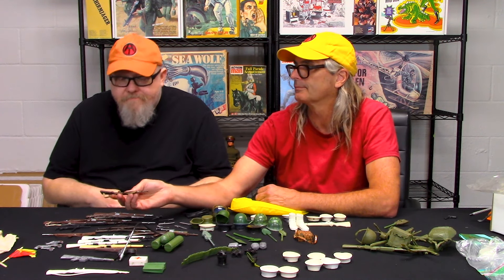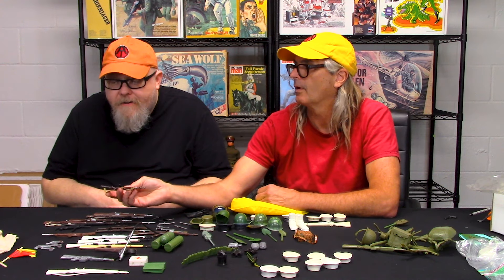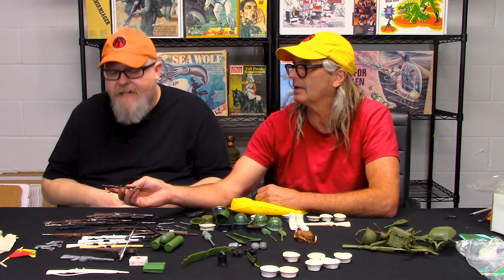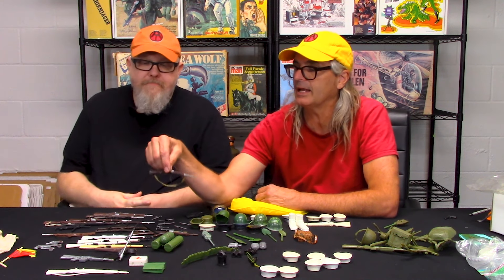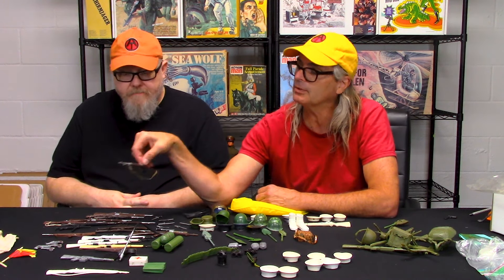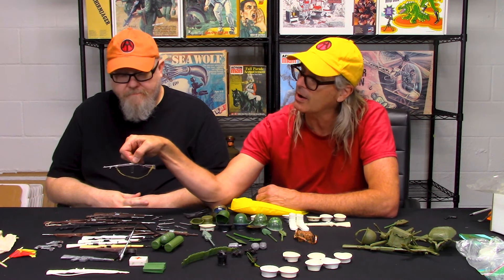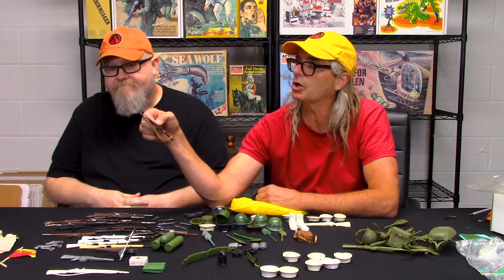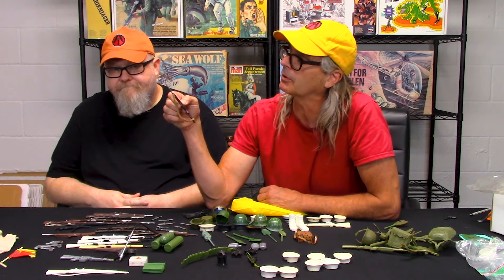But look at the other side — Hong Kong, and it also says Leslo. That is a damn good knockoff. You put that guy holding that rifle on a shelf, I would have to pick it off the shelf, look at it, and determine if it was correct or not. The paint's really good — it's not sloppy at all.